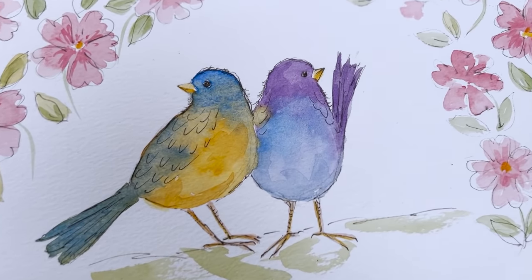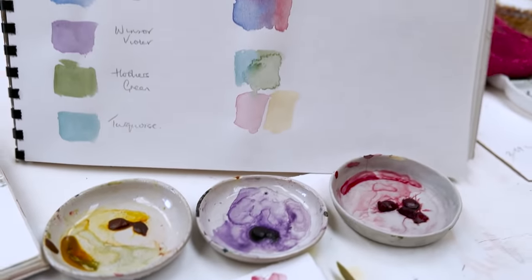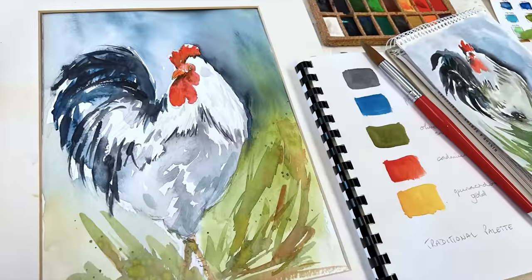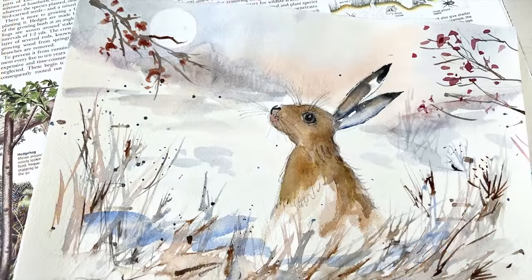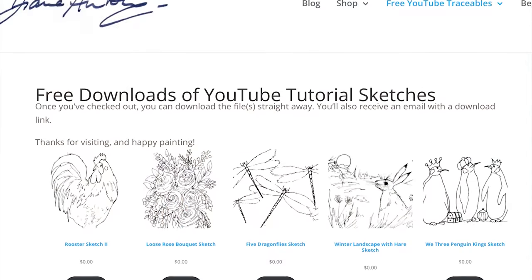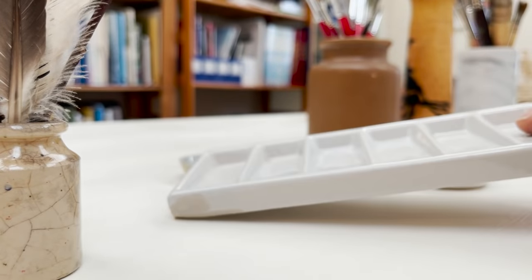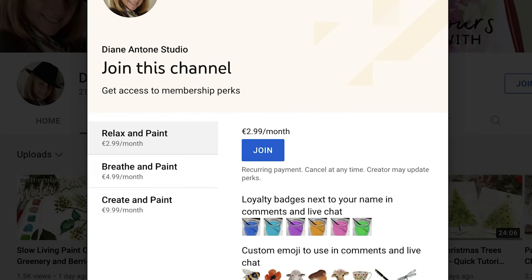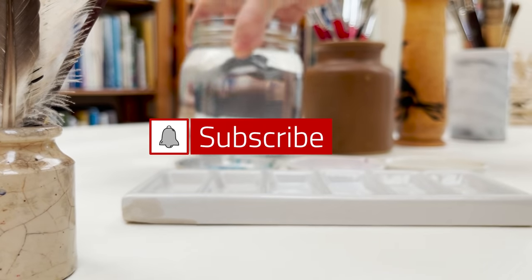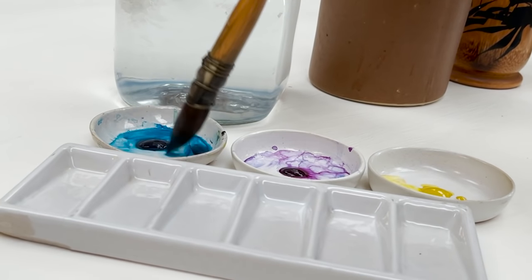Hi everyone and welcome. I'm Diane and my passion is painting and creating nature-inspired watercolours in my studio, which are easy for you to do too. I share all my paintings with you on YouTube and on our website dianeanton.com you can find free downloadable sketches for all the videos to help you make the most of your painting journey. If you'd like a little bit more, we also have channel memberships with loads of perks. So welcome on board, click subscribe and turn on notifications and let's learn to paint watercolour.